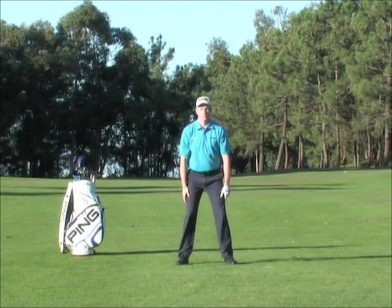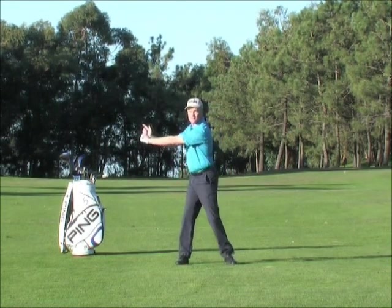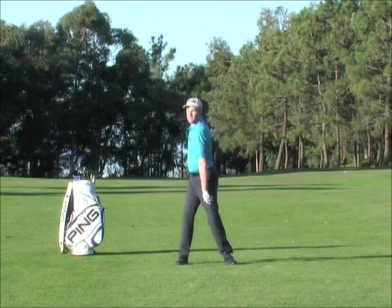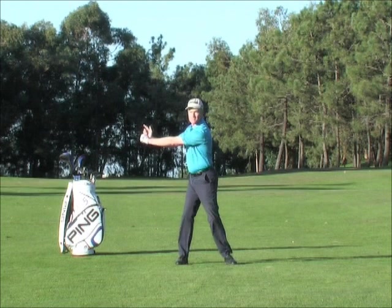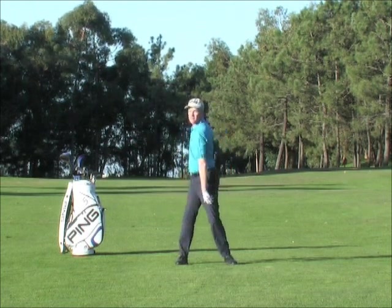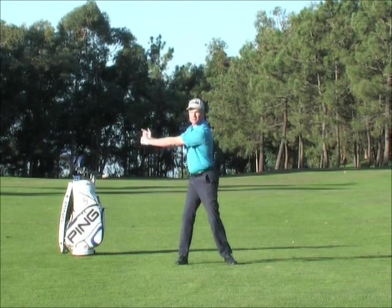The second swing system is the arms, which must be swung at the same time as he turns his body. Unfortunately, swinging the arms up will not automatically hinge the wrists, meaning that there is a third system — the wrists. These swing systems are all you need to create your own perfect golf swing.